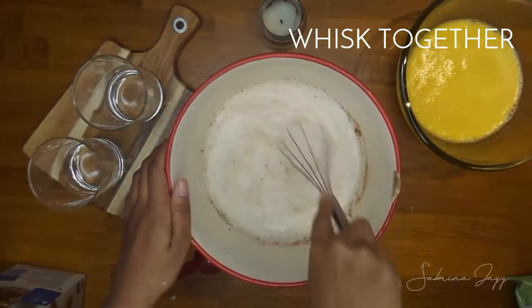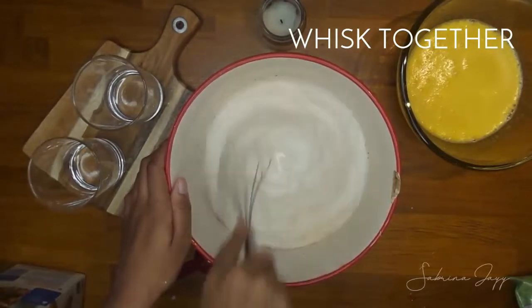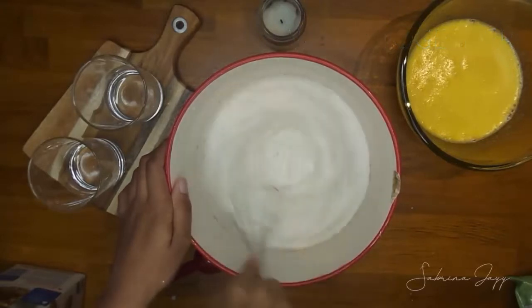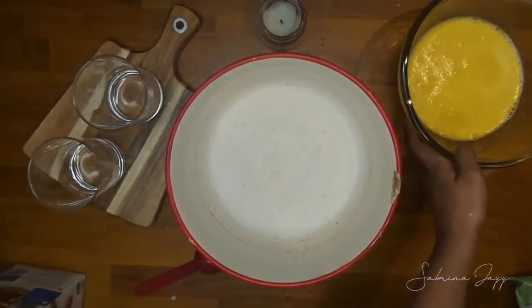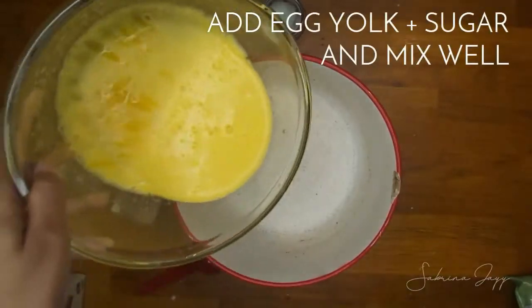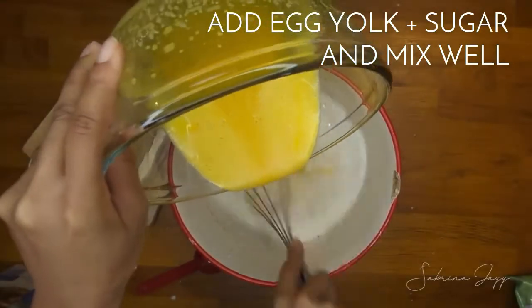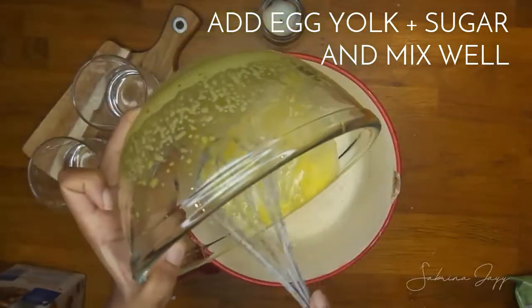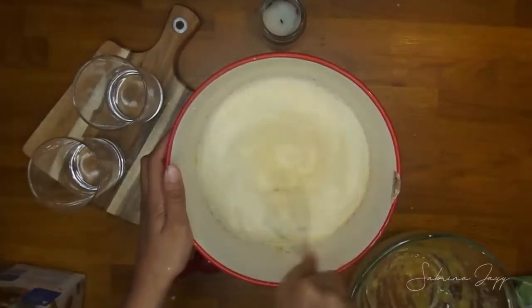Now I'm going to go ahead and whisk this all together really well to combine everything. As you can see, I'm making a raw eggnog — I'm not cooking this on the stove. But if you prefer, you can totally do these steps on the stove while it's simmering to cook the eggnog, if you're concerned with consuming raw eggs. So I'm combining the egg yolk mixture with the almond milk and cream mixture and whisking that together.